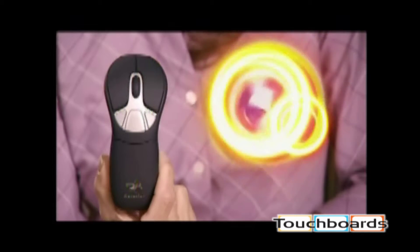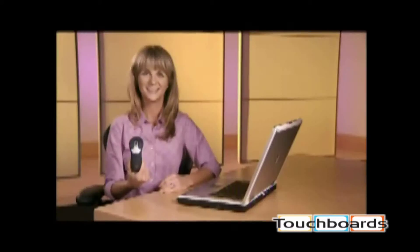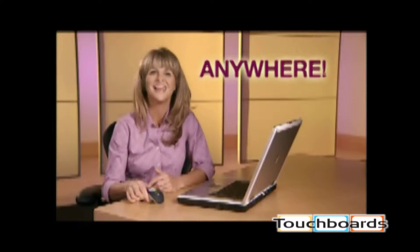Introducing the Gyration brand Geo 2.4 GHz cordless optical air mouse. It works on the desk, in the air, anywhere. Let's take a look.